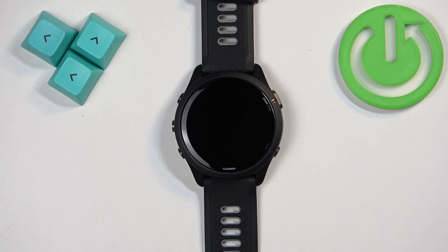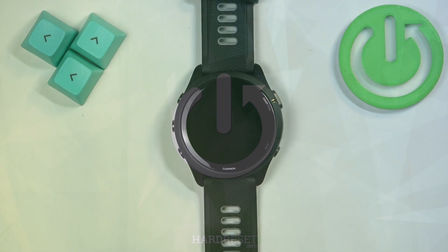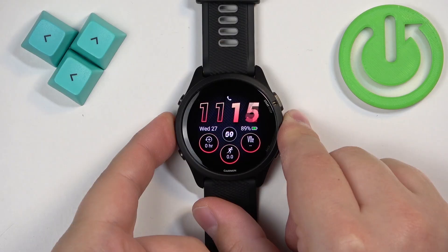Welcome! In front of me I have the Garmin Forerunner 265 and I'm going to show you how to change the watch face on this watch. To change the watch face, first we need to open the menu. To open it, press and hold the up button.